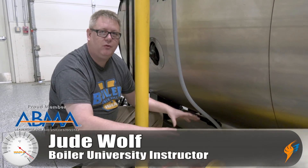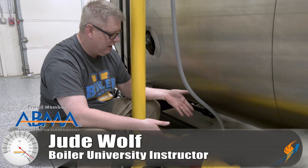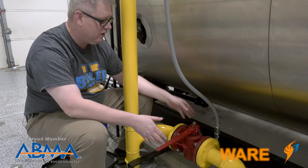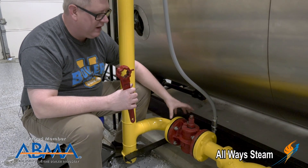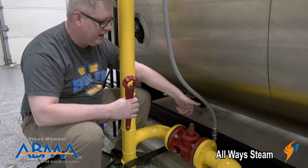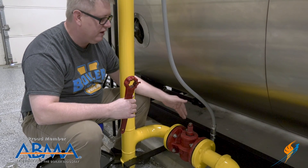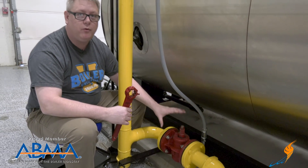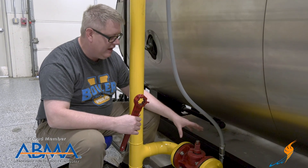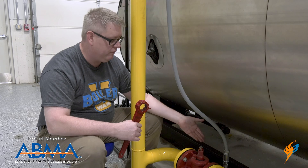Today we're going to talk about maintenance on one part of a gas train. This is what we call a plug-cock valve. Basically what I've got is a plug within the body of this valve that rotates to allow gas in, or closed to shut gas off. Grease plays an important role in this valve functioning, so it's important that we grease this valve at certain intervals.